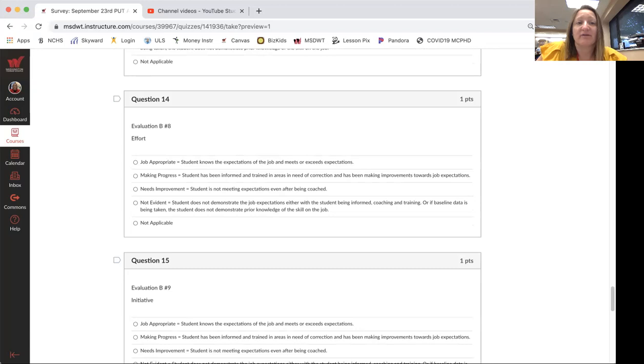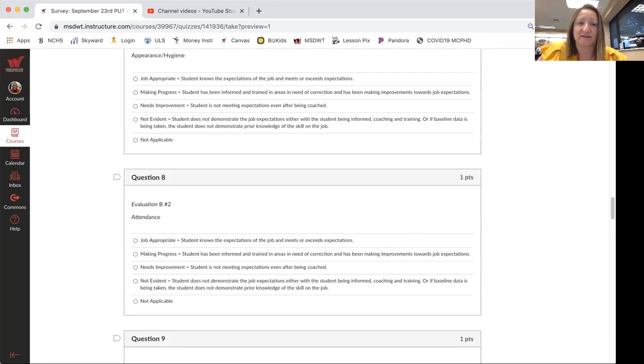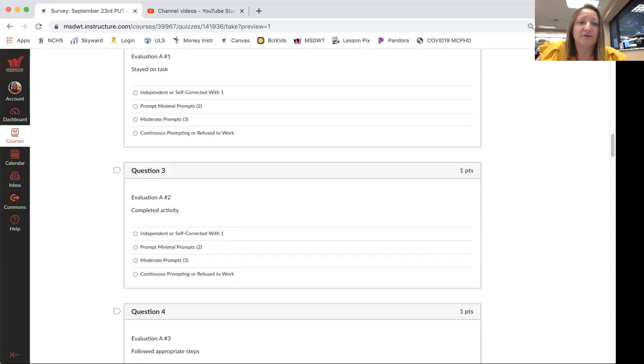If you feel more comfortable printing out one of those evaluations and sending it to me, that's totally fine as well.